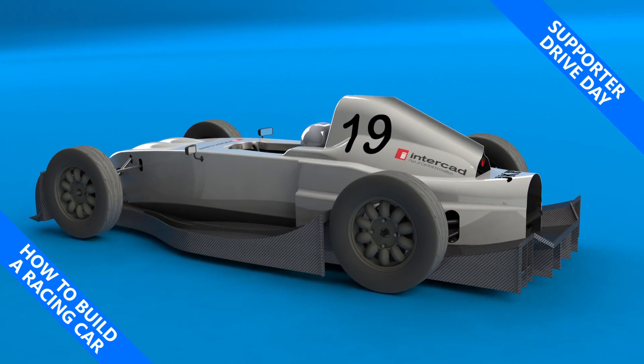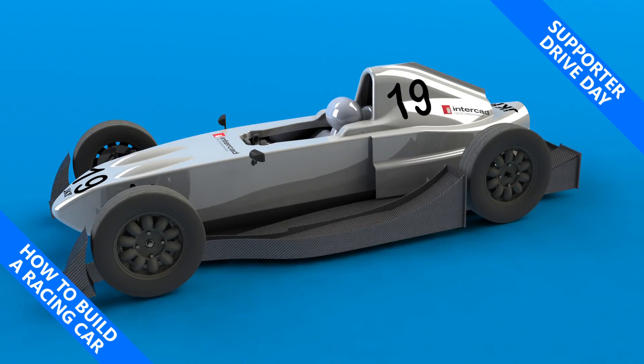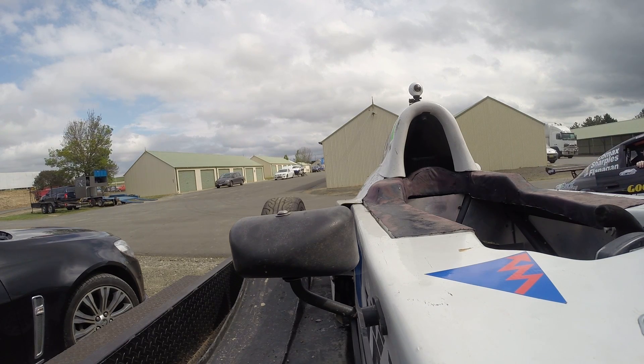My name is Simon and this is how to build a racing car. As you would have seen over the course of this series, I've had a lot of assistance in getting this car built and ready to race. I wanted to repay those that had put in their time and effort, and nothing seemed more appropriate than giving them a drive in the car.